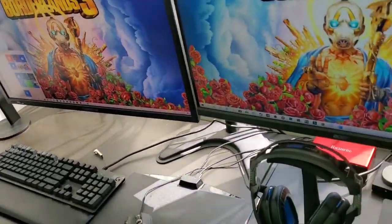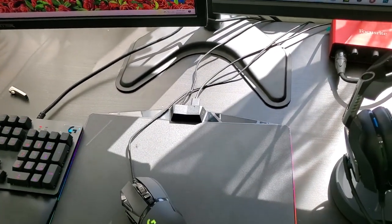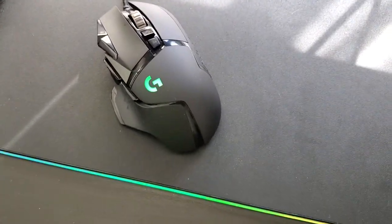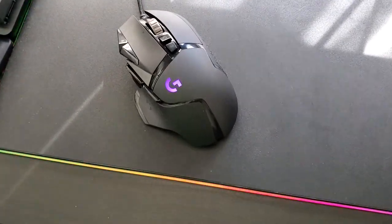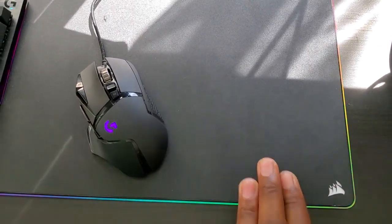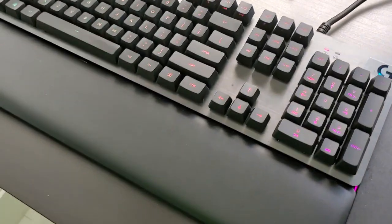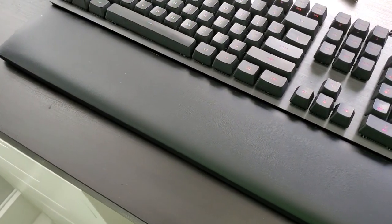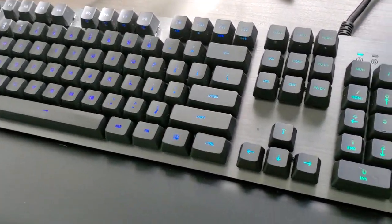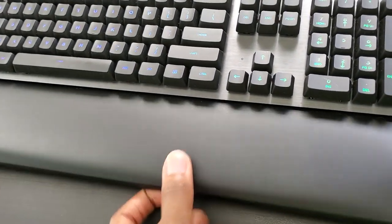The mouse is a Logitech G502 gaming mouse — I swear by Logitech products for the most part. The mousepad is the Corsair M800 hard mousepad — great quality, and all of this stuff is RGB as you can see. The keyboard I can't remember off the top of my head exactly which model it is, but it's a Logitech mechanical keyboard, one of their recent ones. Great quality — it comes with a wrist pad, though it's not actually attached.